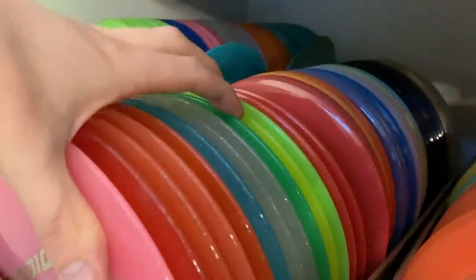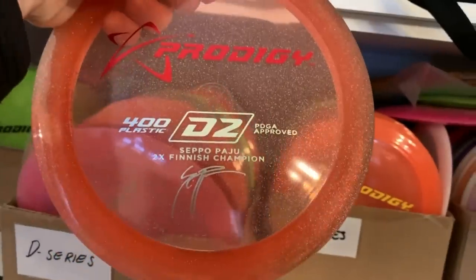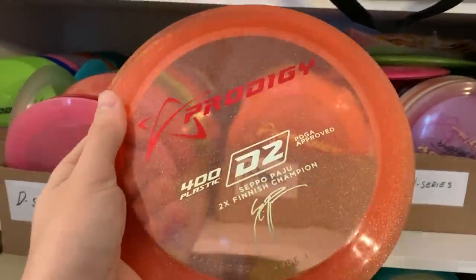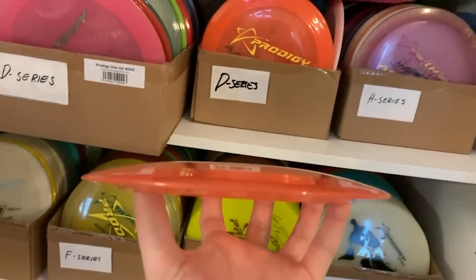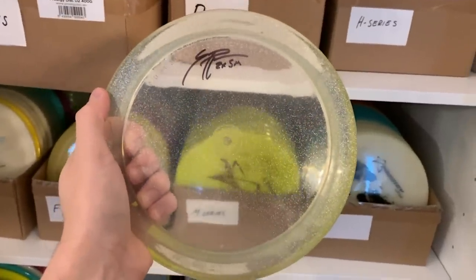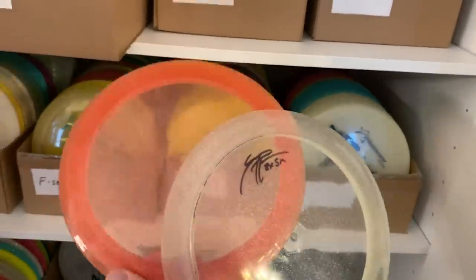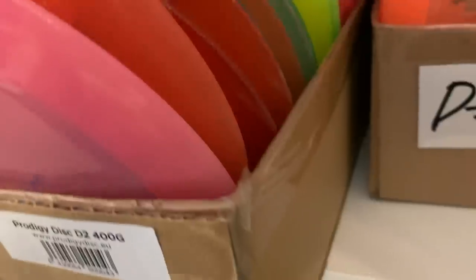Everybody knows I like D2s for those crazy bombs. My signature disc from when I won the second Finnish title — I got this beautiful 400 plastic glimmer D2. These things just look insane. They fly so far, they're extremely domey — they just glide forever. This is one of the three that came out with no stamp. I got all of them. I have two here and I gave one to Katrina Allen, a pink one. Those are beautiful.